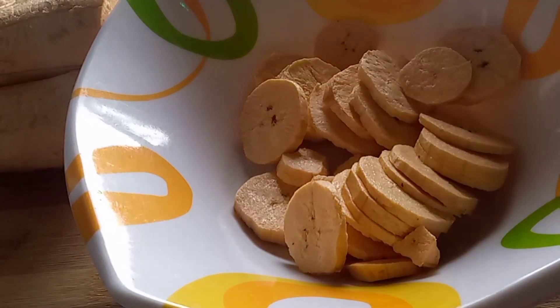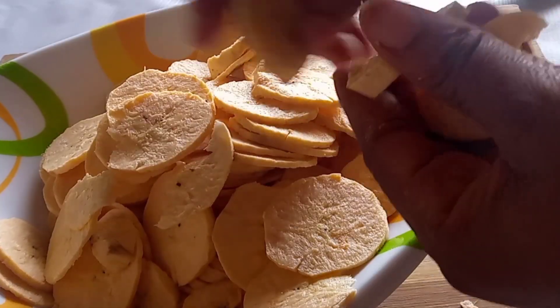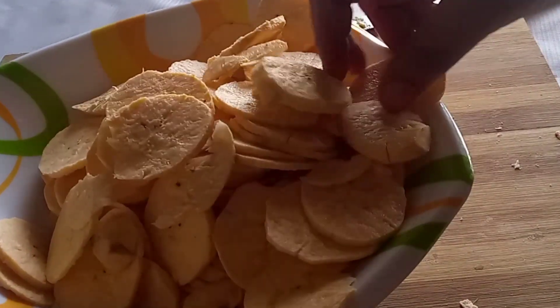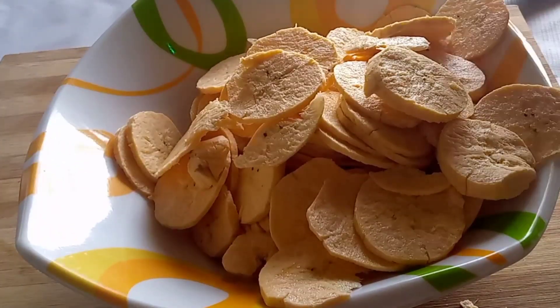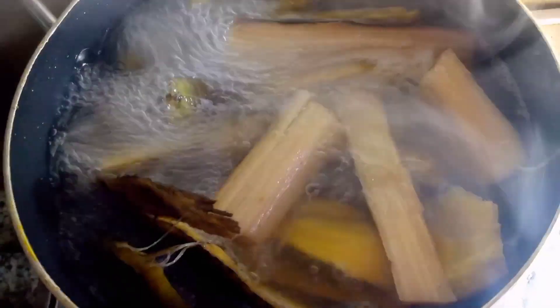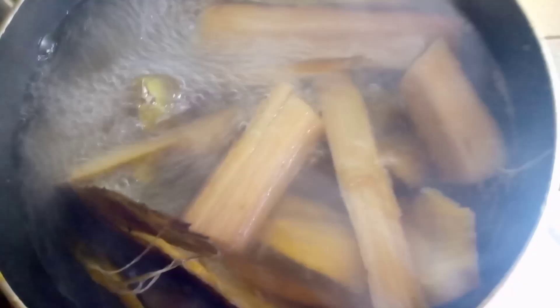Green plantain helps absorb nutrients like calcium better than ripe plantain. Plantain is rich in calcium, so it builds strong bones, nails, and teeth. It also protects the bones from weakening diseases.